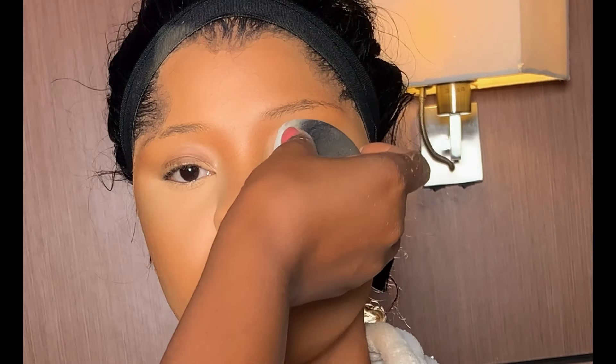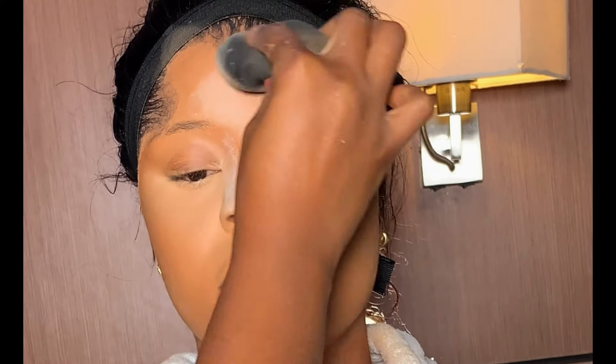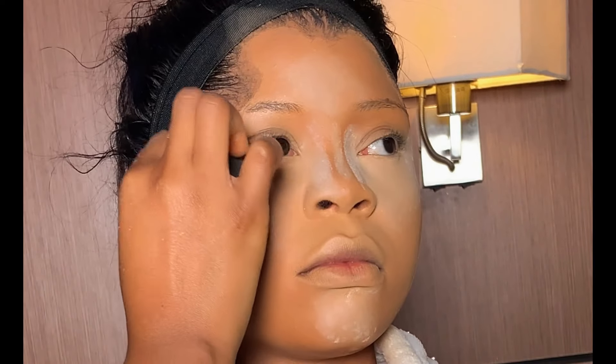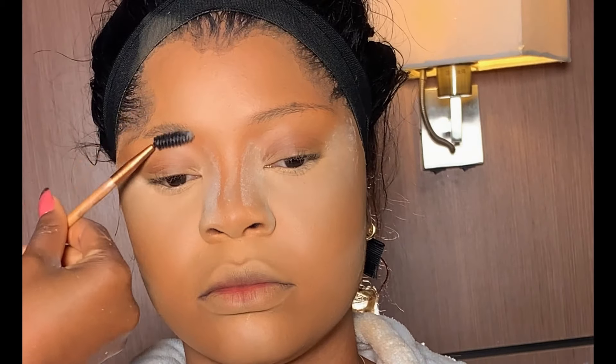After setting, I dried it immediately before baking. For baking, I'm using the same setting powder I used on the face. After baking, moving on to the brows.